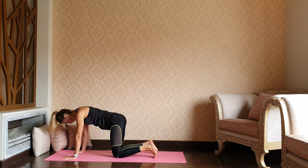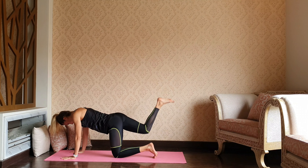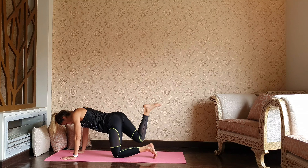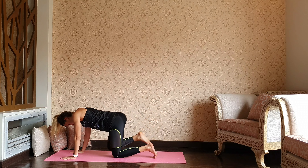Starting with the hip circles — bend that right knee and go ahead, and then reverse.